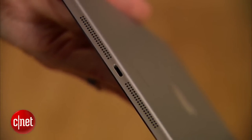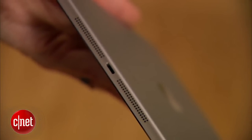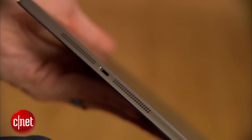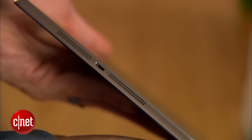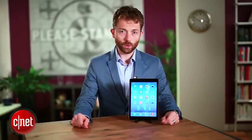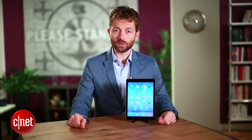Now we've got the same selection of ports as before, which is basically just one port — the lightning port on the bottom of the device. We do now have stereo speakers, which is great. However, they're both still located on the bottom of the tablet. We would have liked to see one of the speakers situated on the top, so that when you hold it sideways and watch a movie, you'll get proper stereo separation.